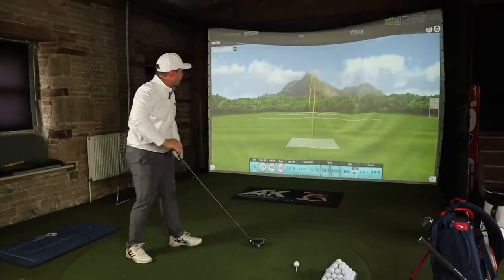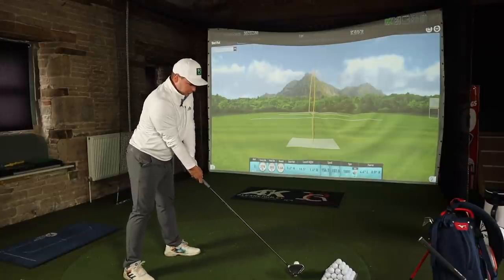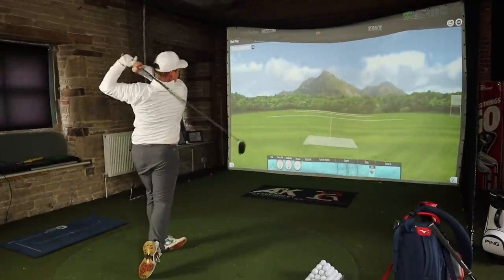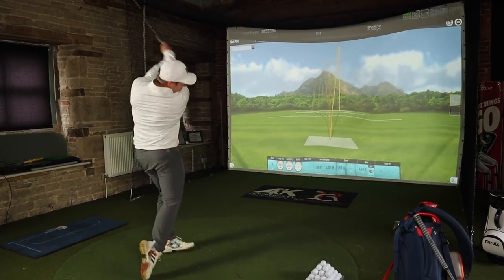I'm going to hit a couple more and then fast forward through a load to give you a full, proper true reading. I'm loving this, I really am. So that's 10 shots hit with the TaylorMade SIM and the Titleist TSI 3 — how do they compare? Let's take a look.